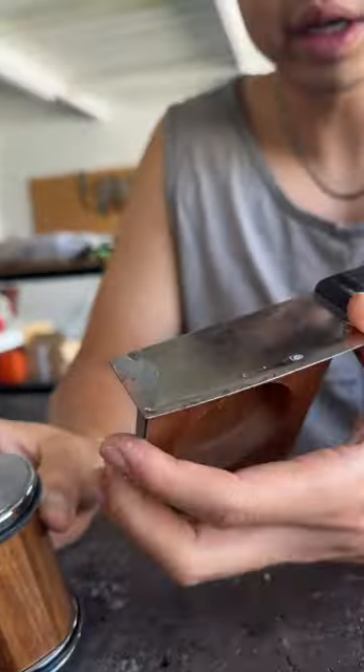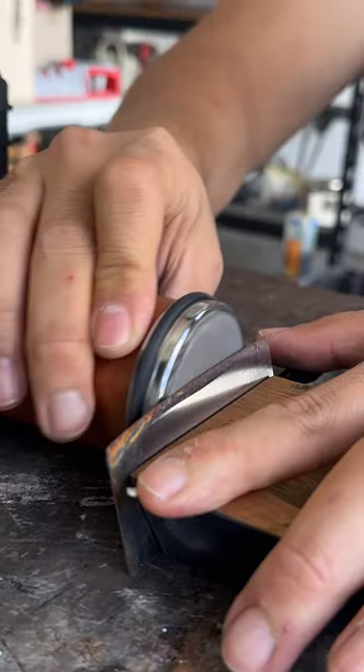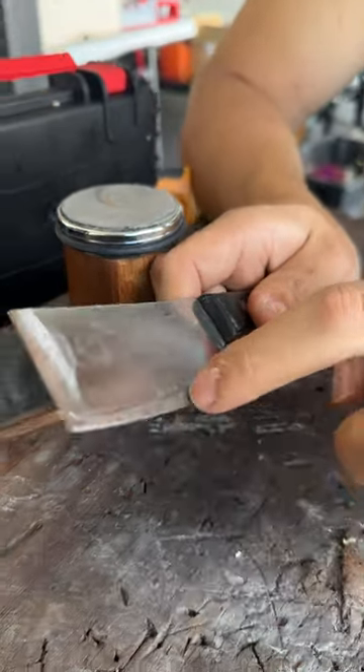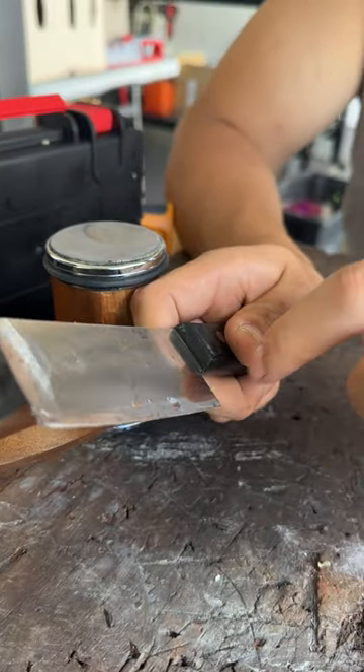See, the rust already starts to come off. Once you feel the burr, you can see all this metal dust. The edge is exposed all the way to the bottom from the tip.